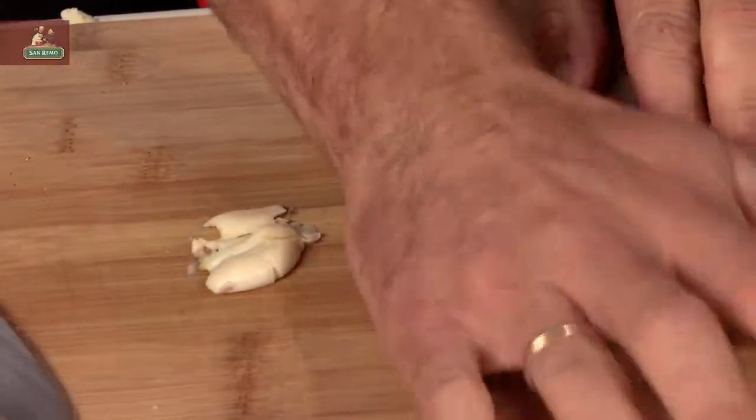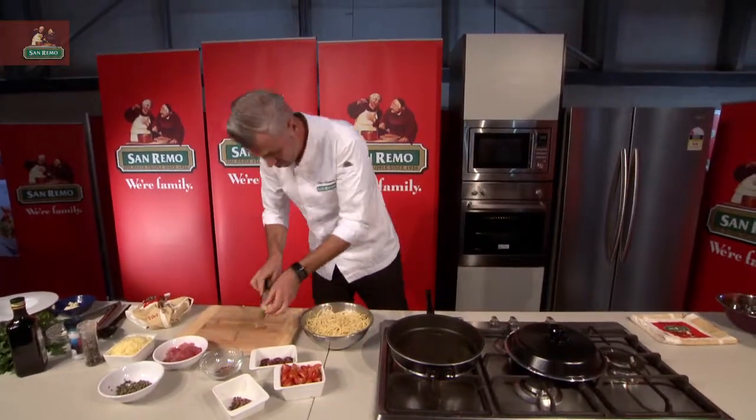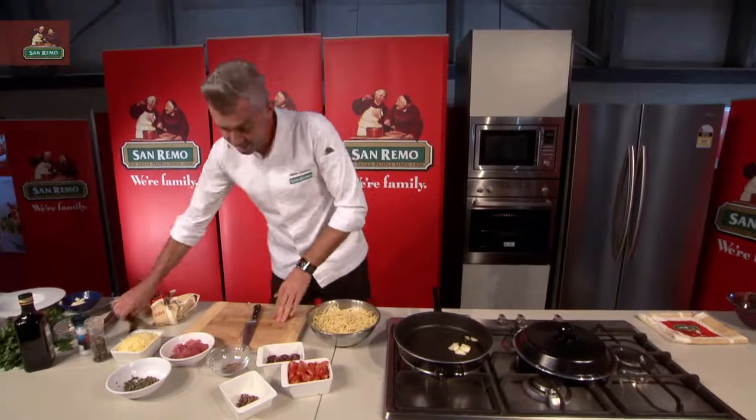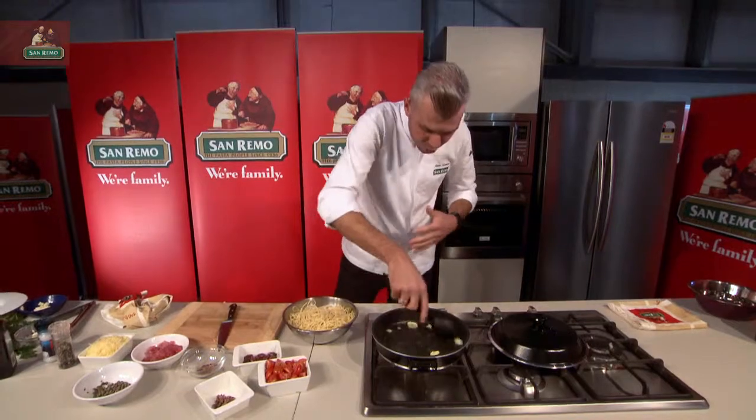Now the garlic — back of the palm, just give it a good squash. That's going to get in and fry and get aromatic. Just fry off your garlic for a minute or so. Try not to brown it.